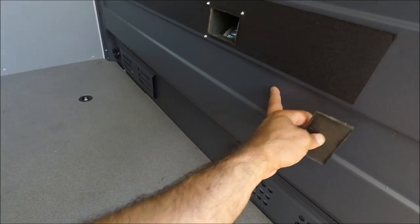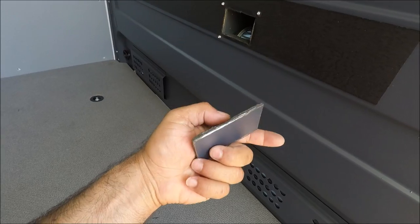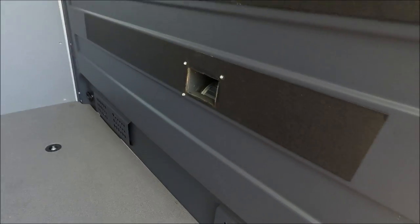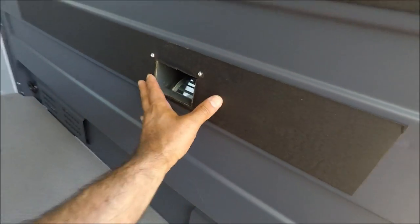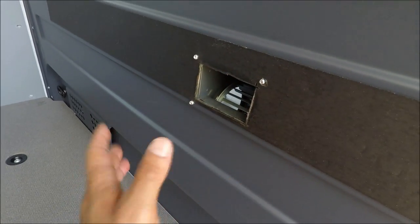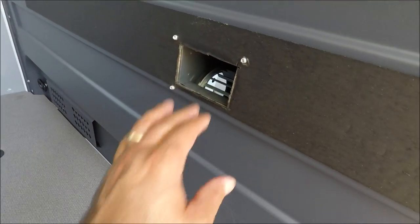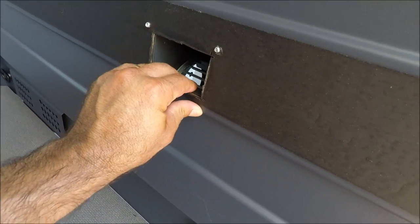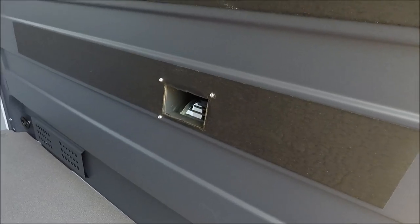This is the divider piece — real thick gauge steel — and the blower blends right in with the black. It has only three rivets, as I mentioned, and that's good enough. The fourth rivet is very hard to get to, but this blower is really strong in here. Let me show you how it works.